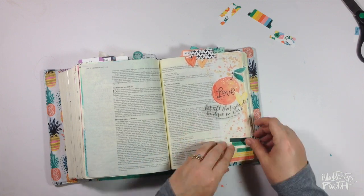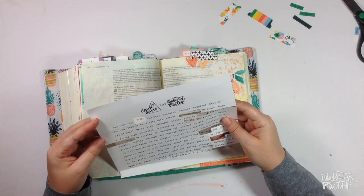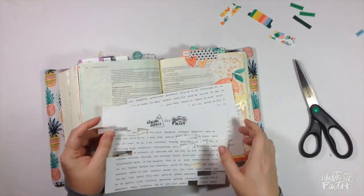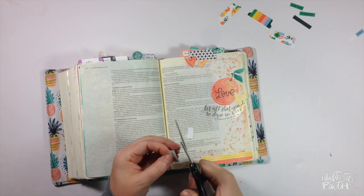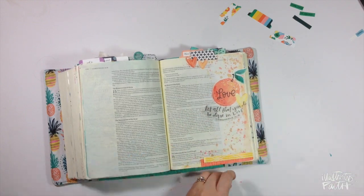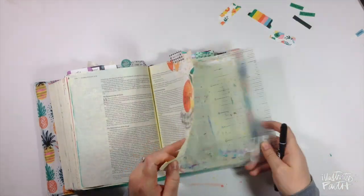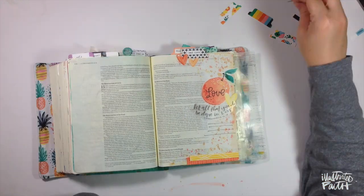I know that I want to use the wordfetti but I'm not sure where yet. I want to get the journaling down first before I put much else there because I don't want to run out of room. I really like to put wordfetti on the tabs at the top of my page, and I used the wordfetti set from Elaine Davis in the Print and Pray shop — it says 'mad love.' Not like angry love, just like a lot of love.